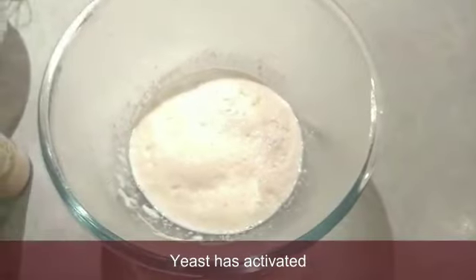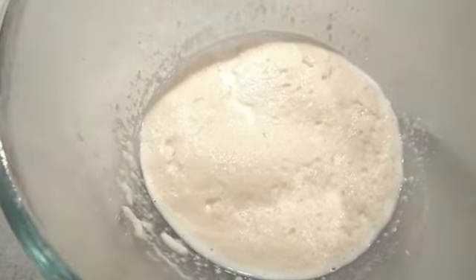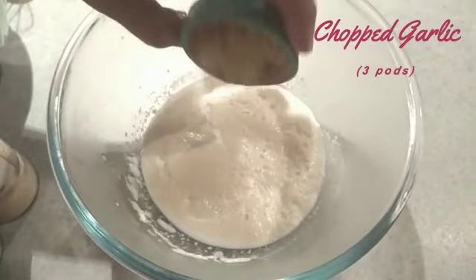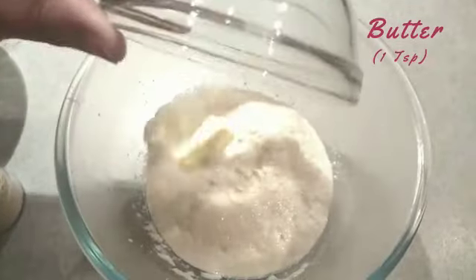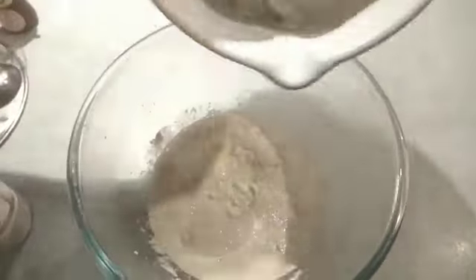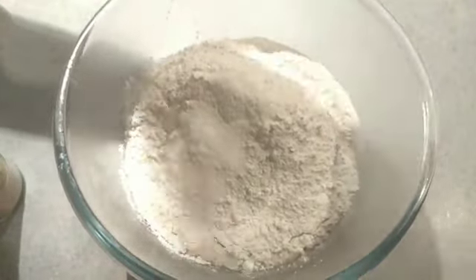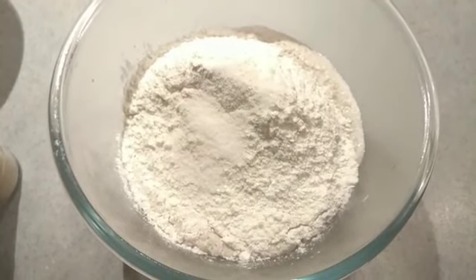The dough is a good dough. Add 1 teaspoon of butter.